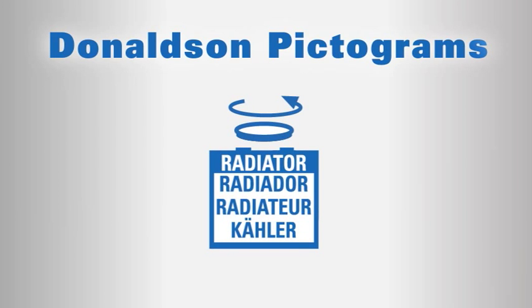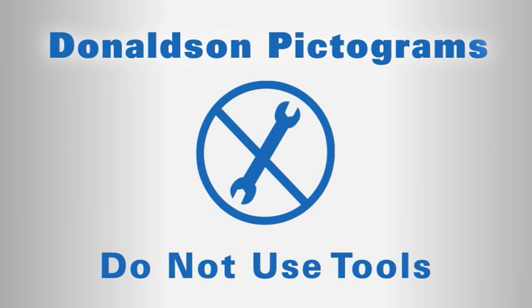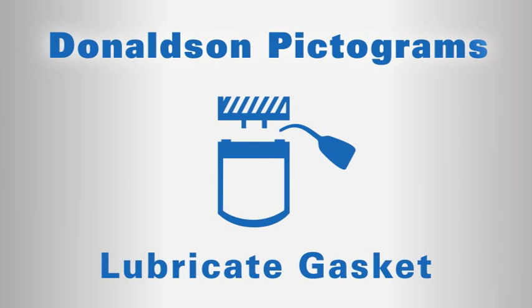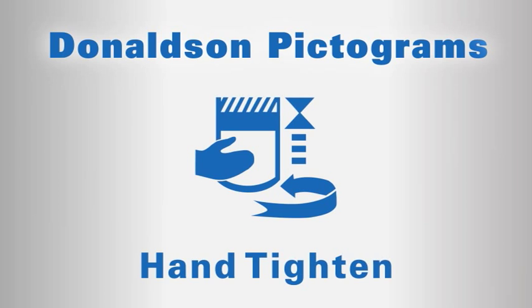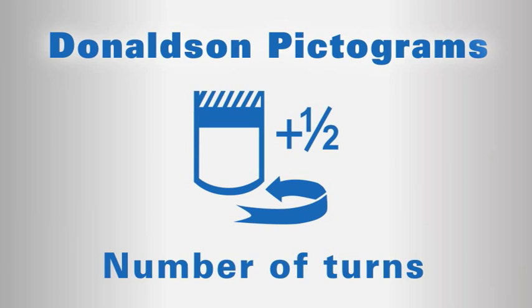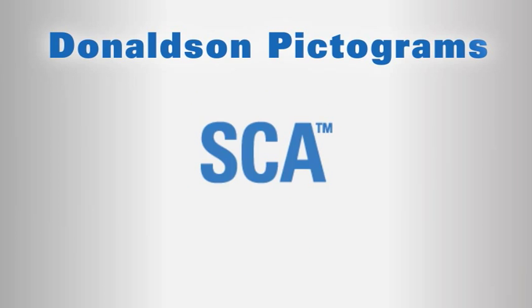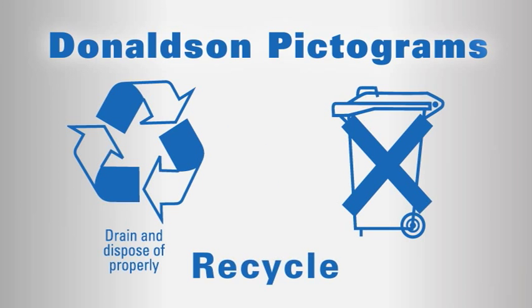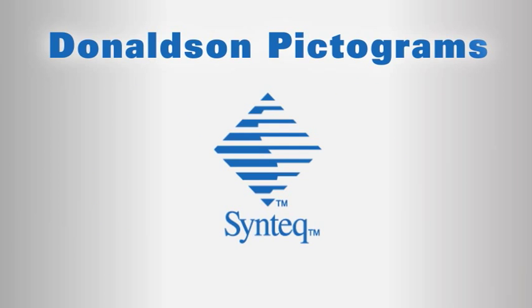Remove the radiator cap. Do not use tools. Clean filter base. Lubricate gasket with motor oil. Never use grease or fuel. Hand tighten until the gasket contacts the base, then complete tightening for the indicated number of turns. SCA coolant chemical. SCA Plus coolant chemical. Recycle symbols in different parts of the world. Donaldson's proprietary Syntec media used to manufacture the filter.